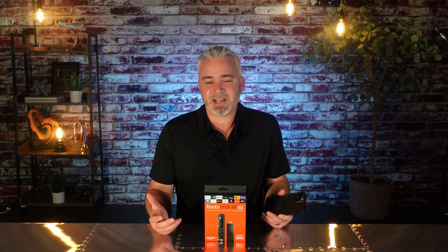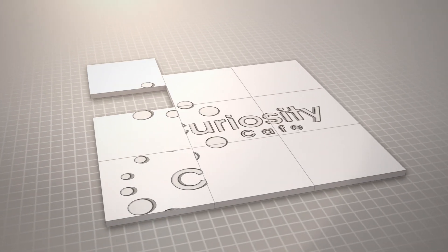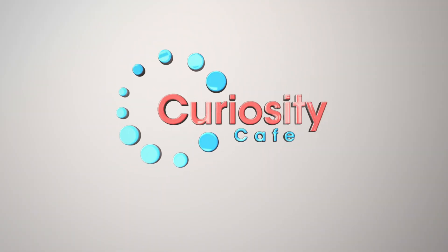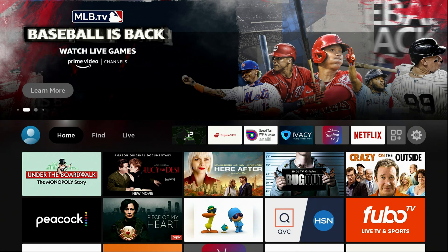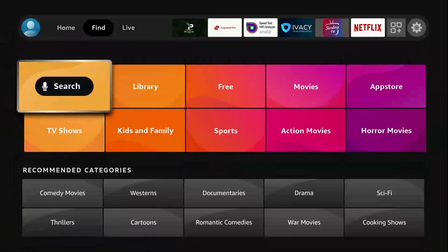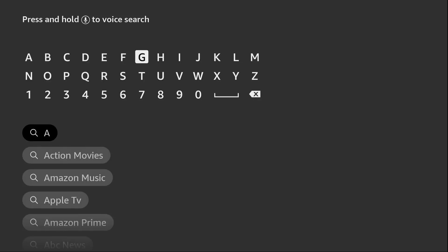It's really easy to do. I'll show you in just a few minutes how to do it. Let's go. All right, now I've got you on the home screen. You're going to be blown away by how easy this really is. All you need is an app called AirScreen. Go ahead and hit Find, go down to Search, and type in AirScreen — all one word.